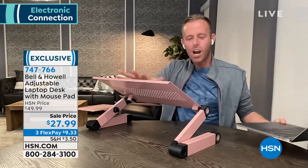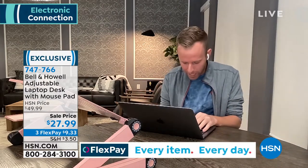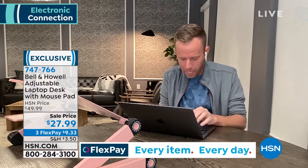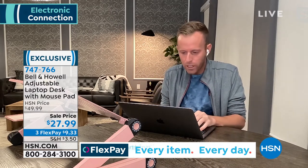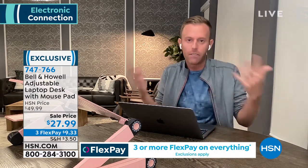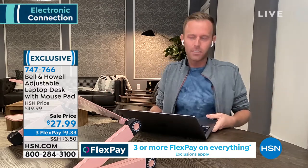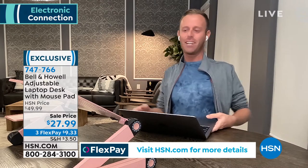Why do you even need this? If I just push the laptop out of the way, we've all been used to working like this. Take a look at my shoulders, my neck, my posture here. This is fine for maybe an hour, but after six or eight hours, do you wonder why you have to stretch and feel groggy at the end of the day?